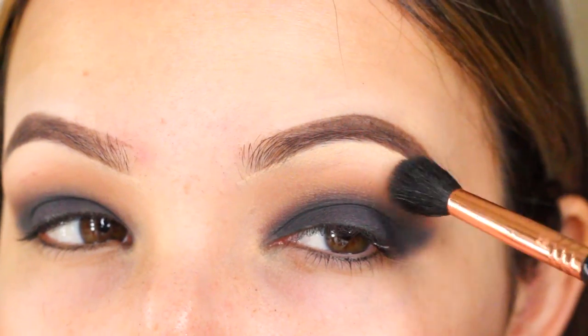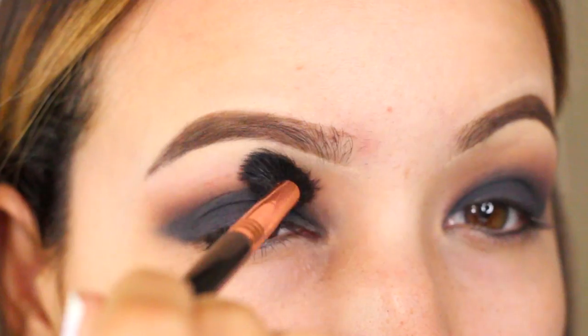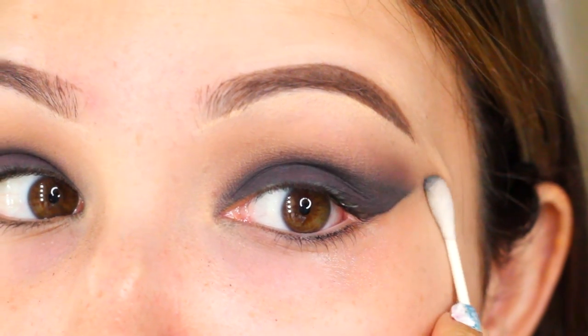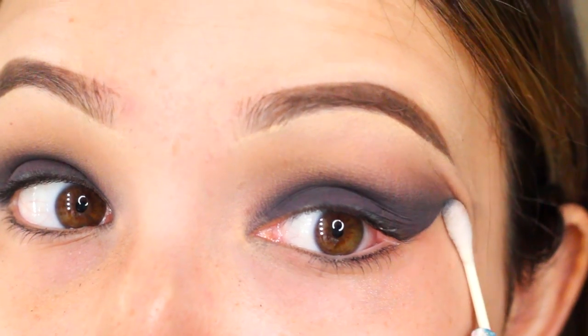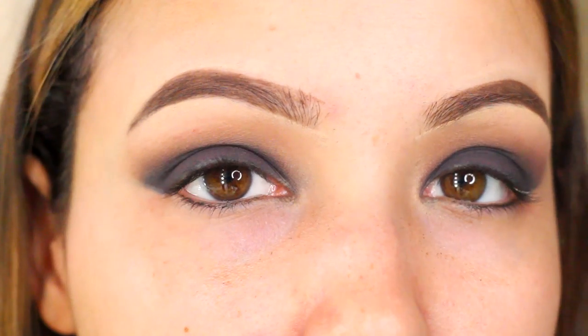I always go back with a fluffy brush just to blend out any harsh lines. Then I'm going to clean up the edges with some makeup remover — dark colors can be really messy. And your eyes should look something like this.